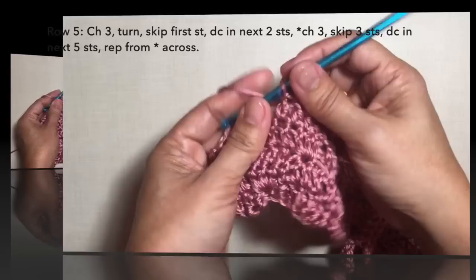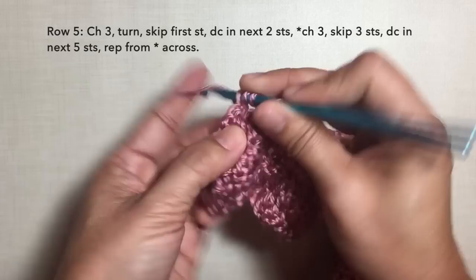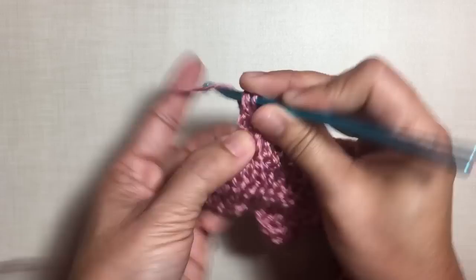I'm here now towards the end of the row, just doing the last repeat. Chain three, skip three stitches, and to end this row double crochet in the last three stitches. The last stitch would be on top of the beginning chain three. This is how to end row five and this is what row five looks like.